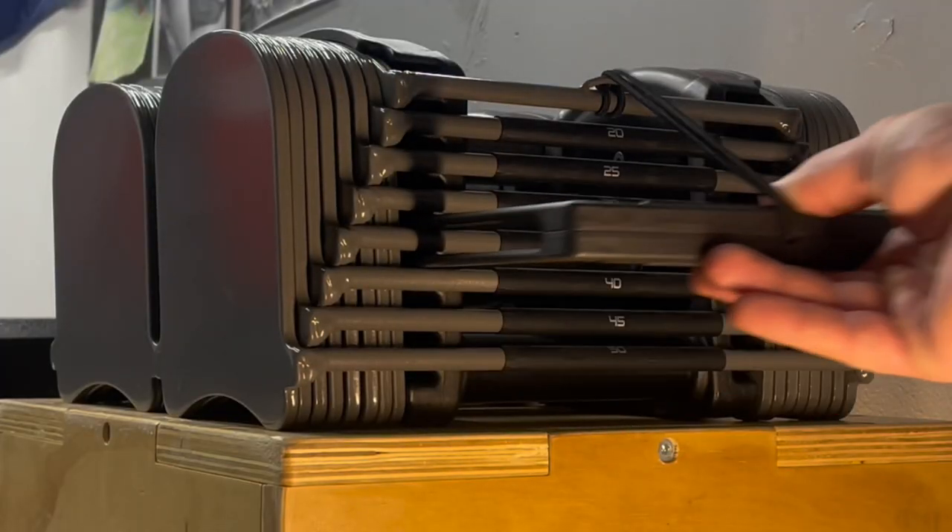Power Block Dumbbells are a great adjustable dumbbell option for your home gym or small space. They have a couple different styles. Mine specifically are the Sport 50s, so they are not the expandable version. I wish I could go up in weight. If you are going to get one pair of adjustable dumbbells, get the expandable version.